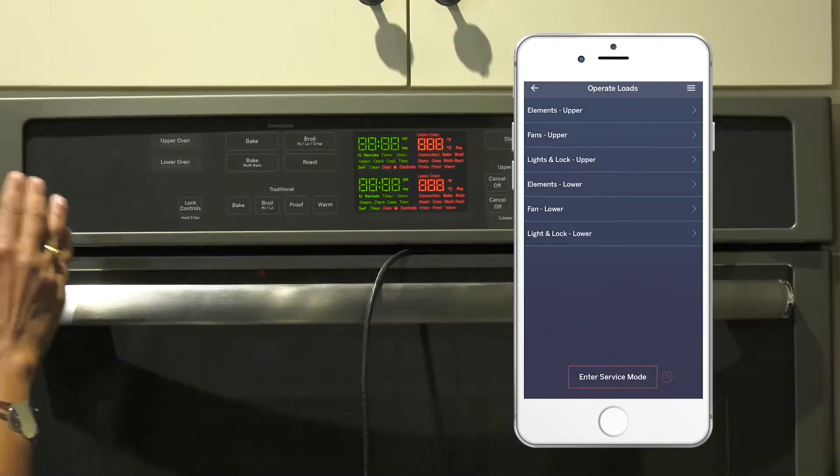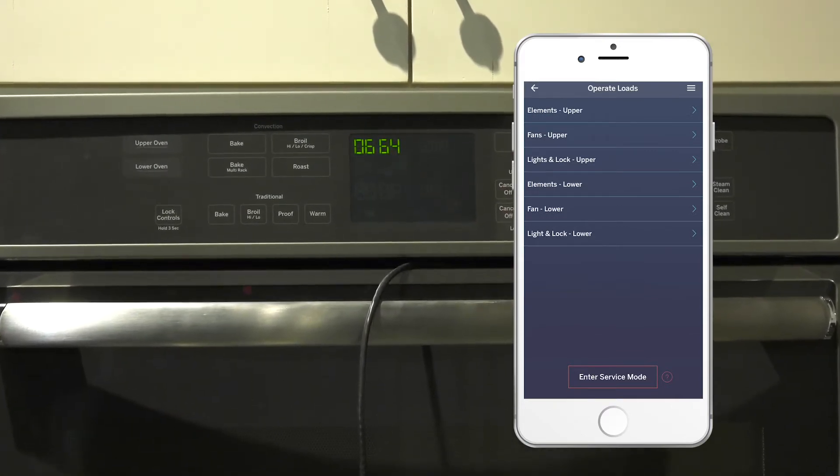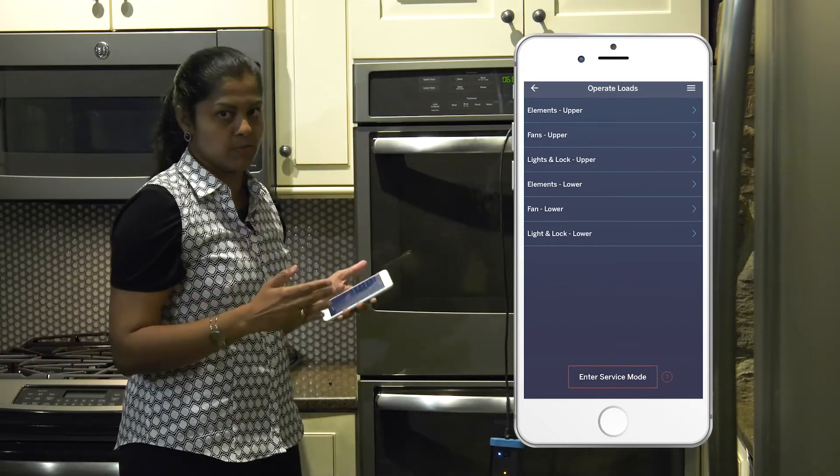As you can see on the appliance display, it resets the appliance and then after a few seconds it displays the clock indicating the appliance has come out of service mode.